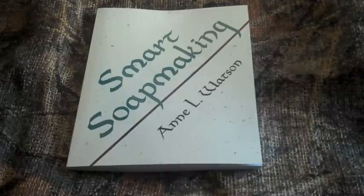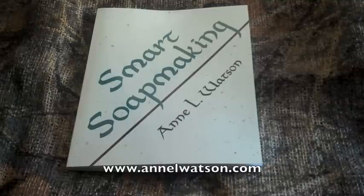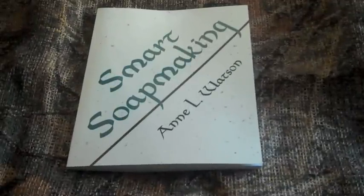Ann L. Watson has written several books, some fiction, some non-fiction — one about baking cookies and some about soap making. She has her own website at www.annlwatson.com, where you can find more information about the author and also more about soap making, including updated recipes and material lists.